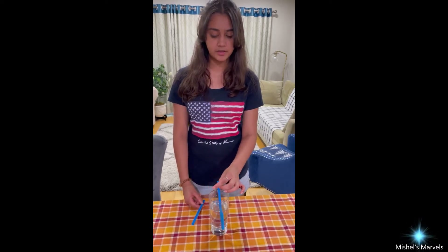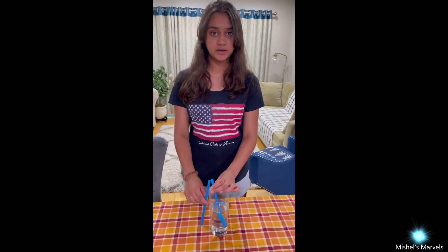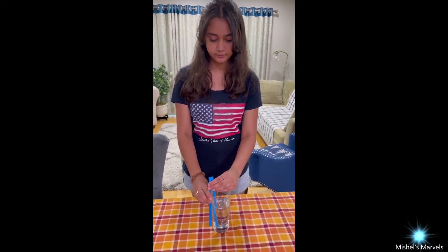Only one of the straws is going to be inside of the cup and the other is going to be outside of the cup. So what do you guys think — do you think that I'll be able to drink the water or no? Let's see if I can do it. For some reason, I can't do it. Maybe I should try it again.